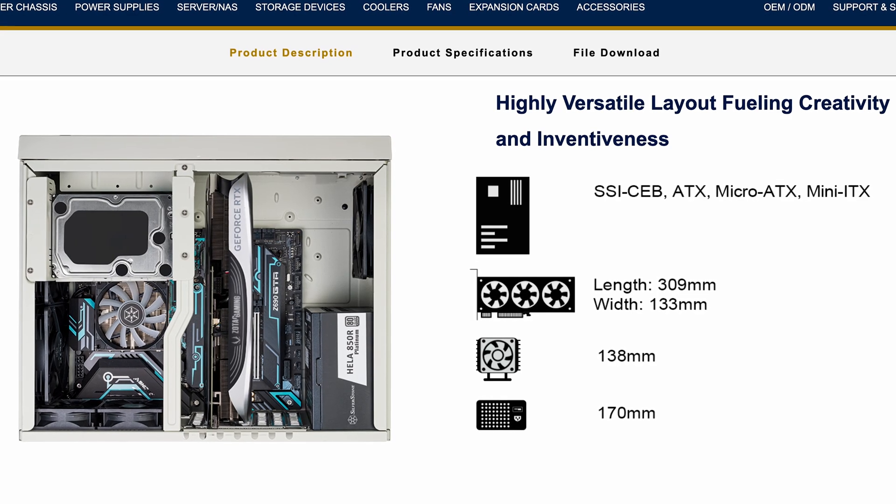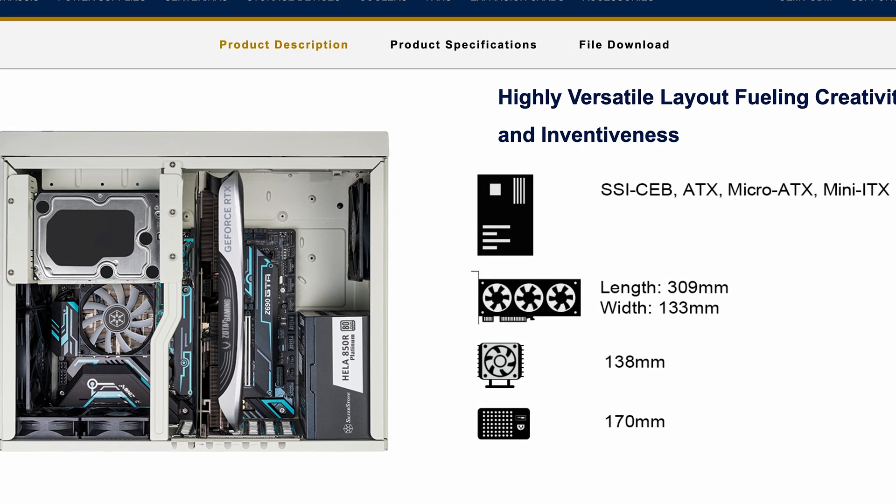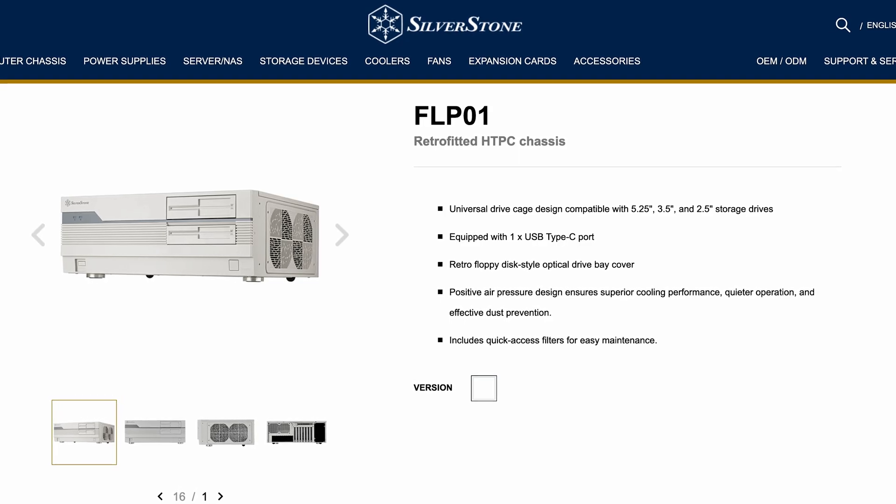To retrofit this, it seems like Silverstone just used their Grandia 11 case as a base — the imagery suggests that, and I had the Grandia on the table about a month ago so I remember how it looks from the inside, and this is basically a Grandia. Of course with a few twists to make the whole floppy disk thing happen, but if you always wanted a brand new case with that 90s compact design, there you go.